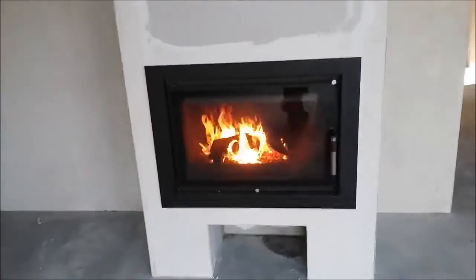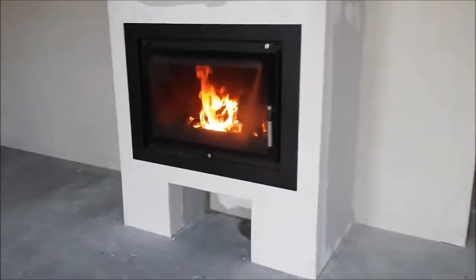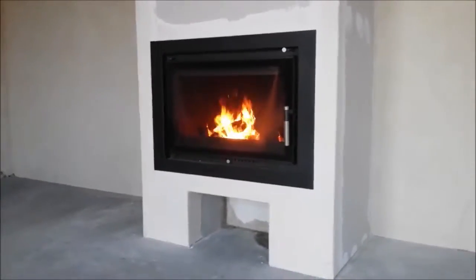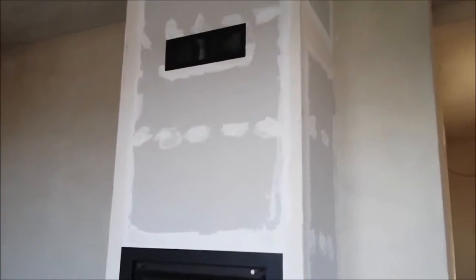Hi folks, Patrick Hughes from Cassette Stoves UK and Ireland speaking. Just a short video here showing a recently installed cassette stove inside a dummy chimney breast and heating a large open plan area.